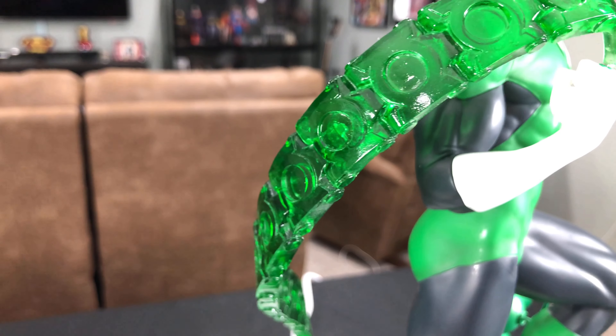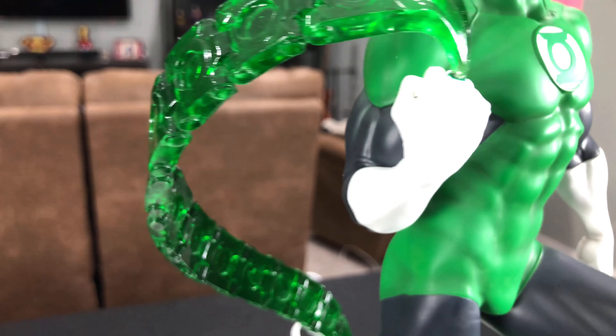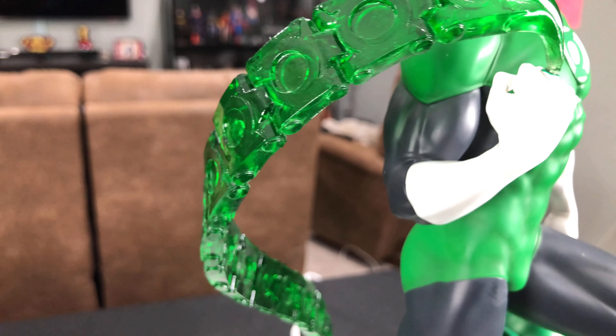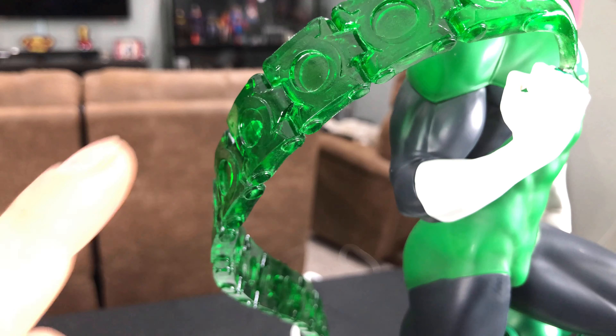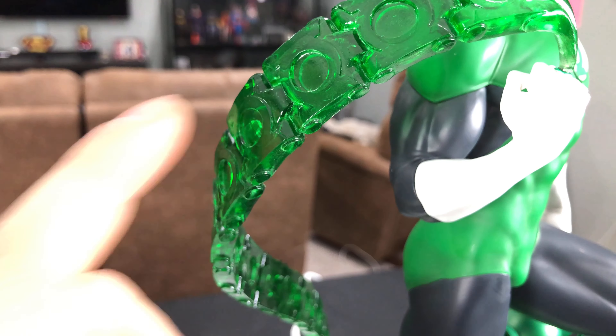It's perfectly done for the way you would expect Green Lantern to generate his constructs. I know Sideshow cast their John Stewart statue's ring construct in a darker green, and to me that just did not look right at all. This is how you do Green Lantern's ring constructions, in my opinion.